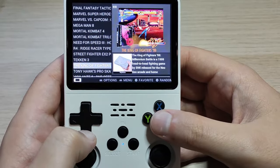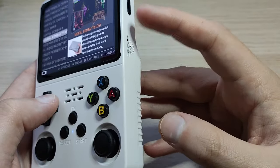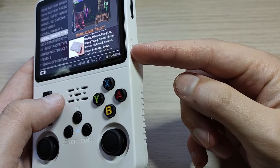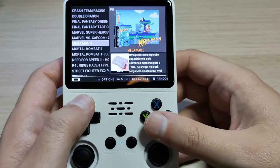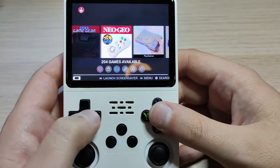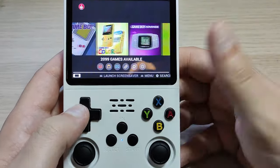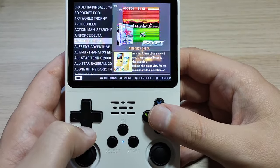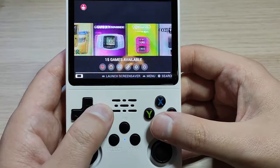PlayStation only has 23 games — I don't see Final Fantasy 7, so I'm going to take this SD card out and get rid of a lot of these games because I probably won't be playing most of them. I'll keep the ones I will play and add on the ones I want. There are 1200 Sega Genesis games — I don't need all those. There are 2099 Game Boy Color games and 3600 Game Boy games — I'm going to go through and trim down the list.